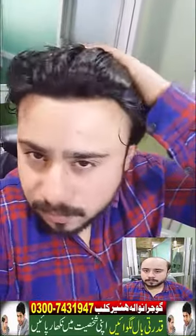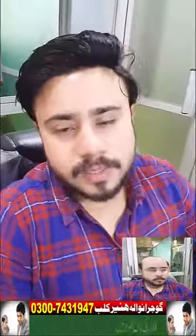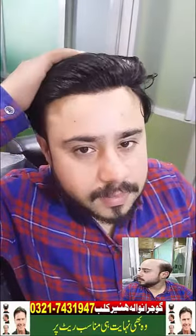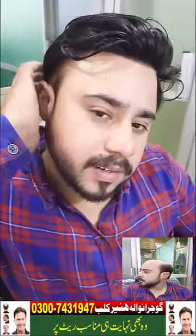This is a 2020 model. If you are a fan of Ganjepan — if you suffer from baldness — Arshad has done very good work for me, you can see it. This front is very good. I have put it from Arshad, who is at Gujnaval Hair Club.